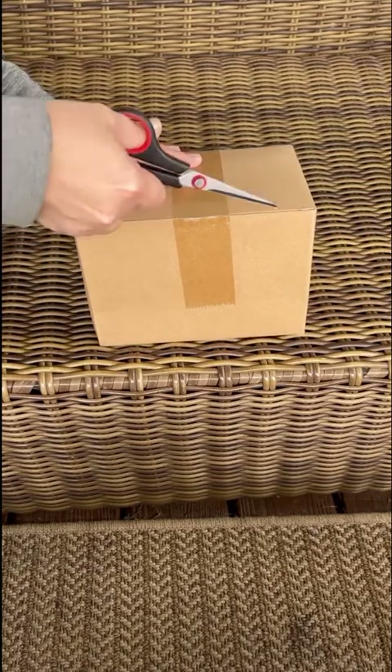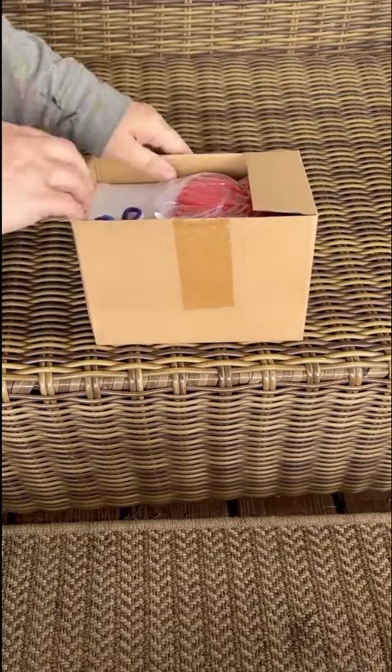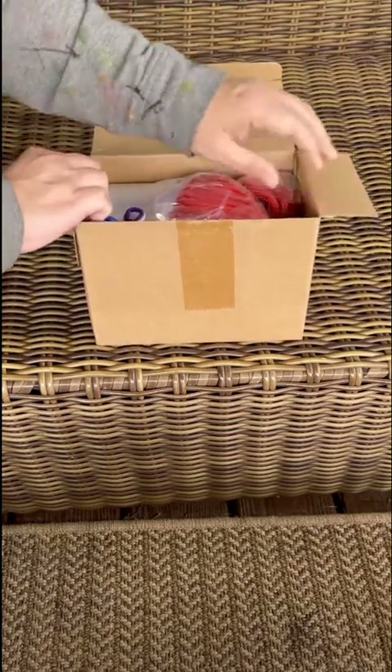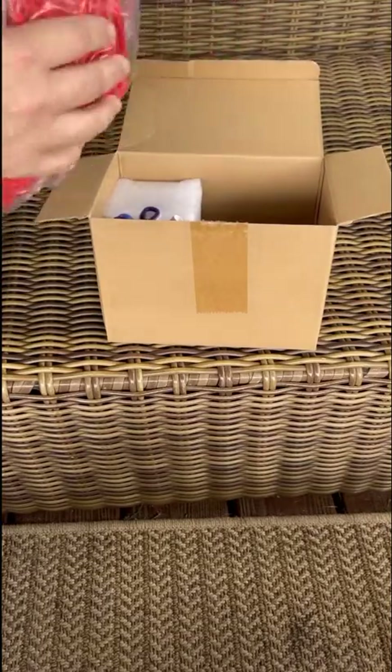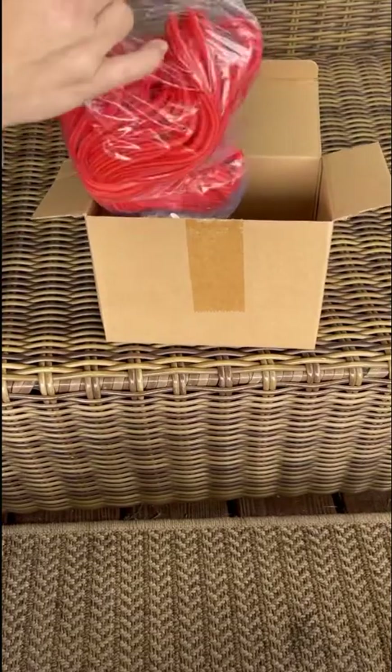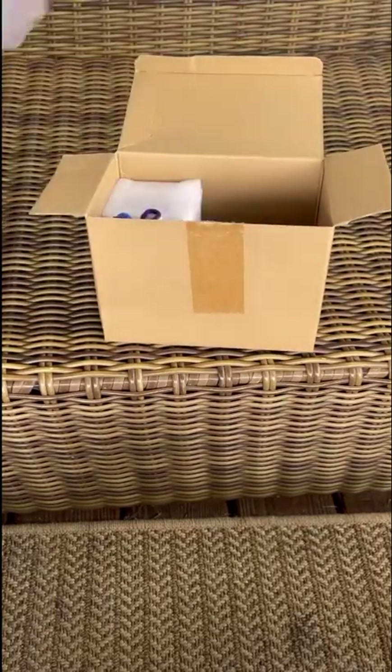We'll see this Thursday how well this magnet actually performs. It was $29.99 on Amazon — I'll try to leave a link in the description. If it works well, that's great for the price; if not, I'll let you know. Here's the rope it came with — feels pretty good.